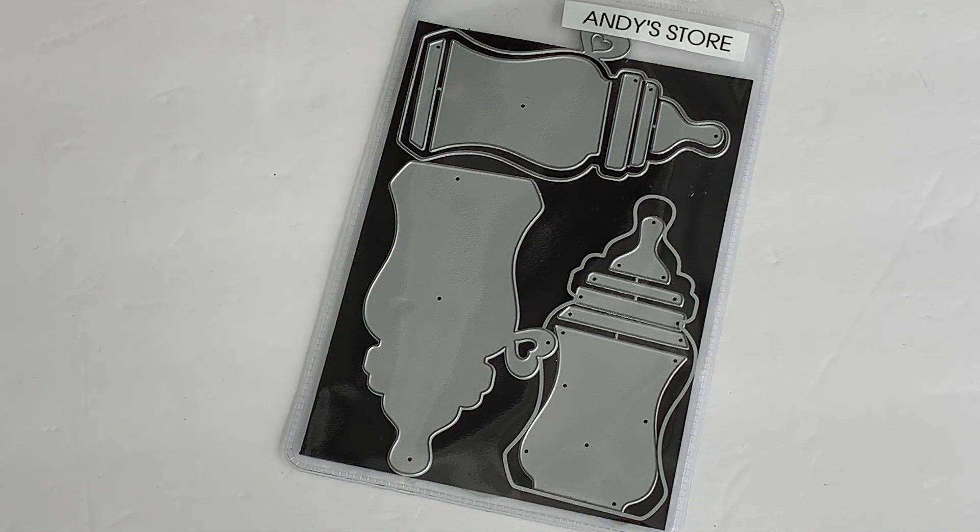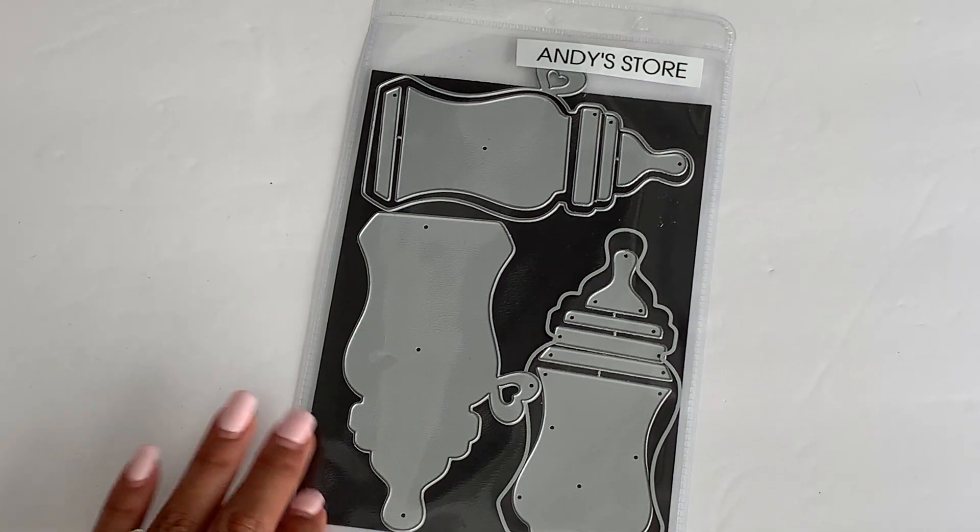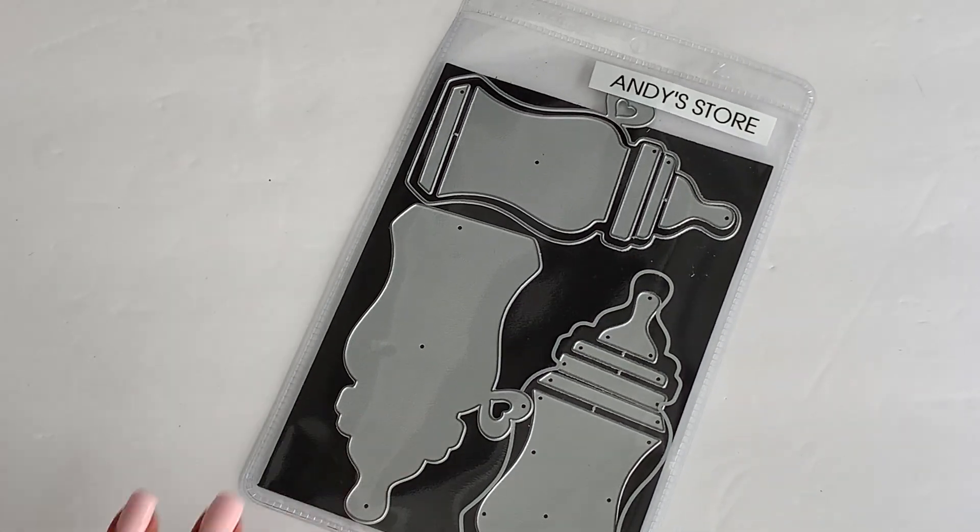Hello Crafty Friends, it's Erica, Scrapdiva29. Welcome back to my channel. Today I'm coming on with a quick project share for the Andy's store. I was able to play with a few of the new dies that they recently sent me, so I wanted to jump right on in and show you what I created.